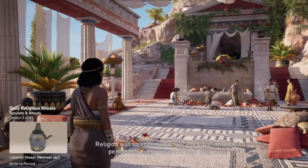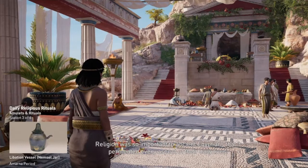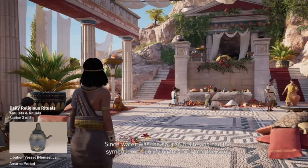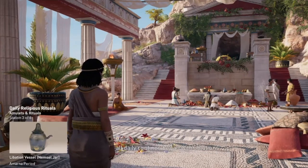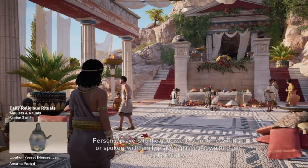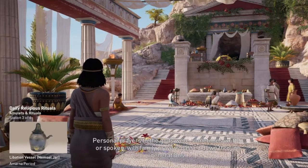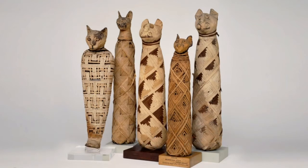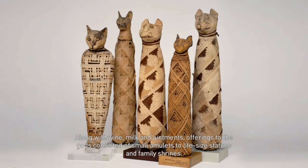Religion was so important to ancient Egyptians that it permeated every aspect of their daily lives. Since water was the source of life and had the symbolism of purifying the body and the soul, all daily routines began with ablutions. Personal prayers to the gods were sometimes written or spoken, with family prayers passed down through generations. There was a complete calendar of each of the religious days, both good and bad, illustrating the appropriate daily rituals. Along with wine, milk, and ointments, offerings to the gods consisted of small amulets to life-size statues and family shrines.